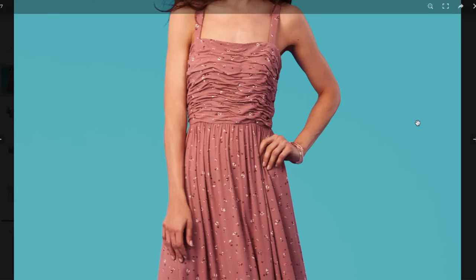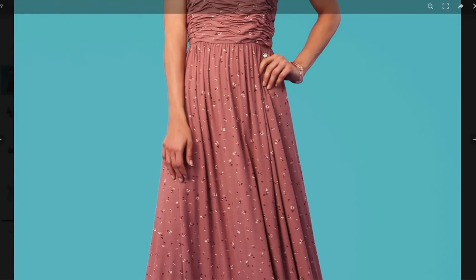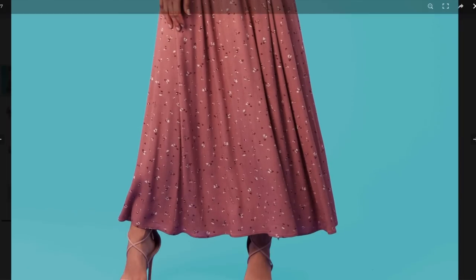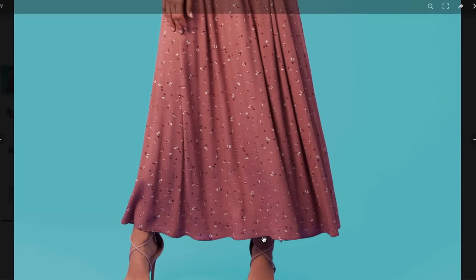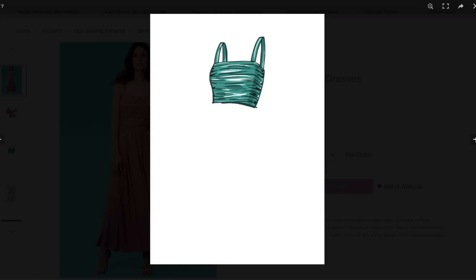I've never sewn anything like that before, so that would be fun just to learn technically how to do. But then it gathers into this really pretty gather — lightweight fabric, ankle length, some kind of crepe. Here's the top version, equally cute. It doesn't have the ruching but it does have princess seams, a little peplum, a squared-off neckline, elastic on the shoulders and sleeve hem. If you just wanted to learn how to do this ruching, you could just make the top — that would be really fun.